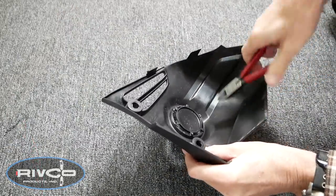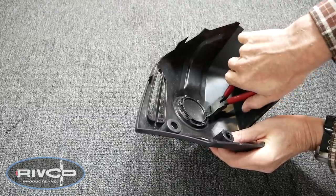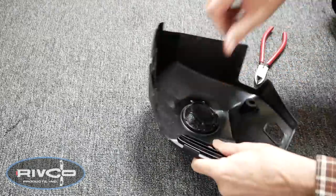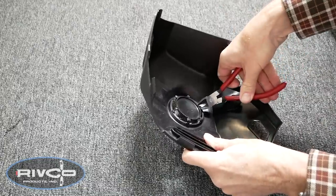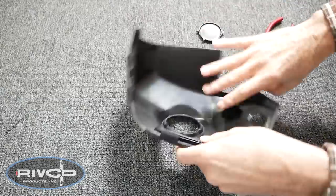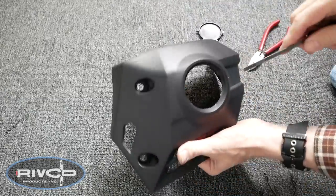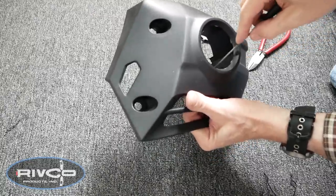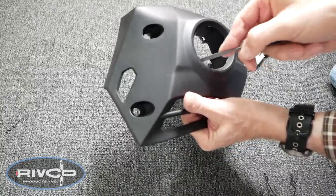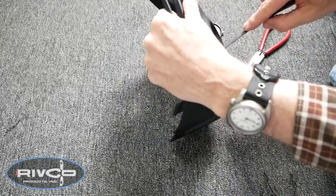I'm using a pair of wire cutters to snip these little tabs that hold this fog light cover in place. You could use a small saw or maybe even a utility knife, but I like these little wire cutters — they just clip right through the plastic. Then you can use a small file if you need to clean up any of those little nubs left over after you've taken off those tabs. Go ahead and do this for both of the fog light covers.